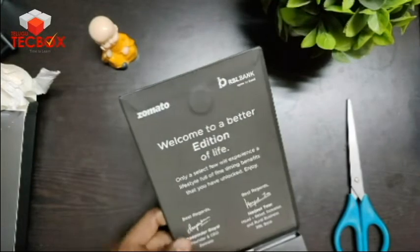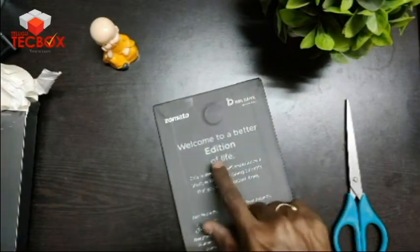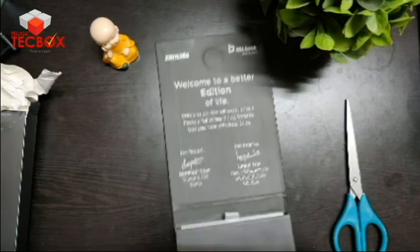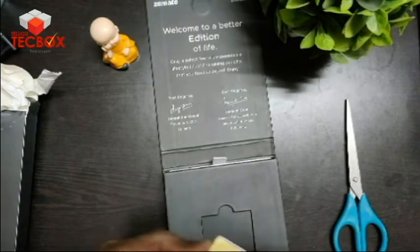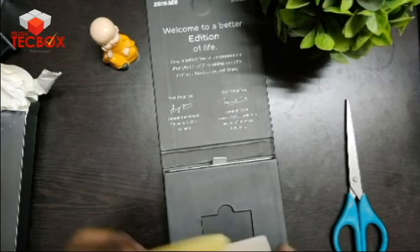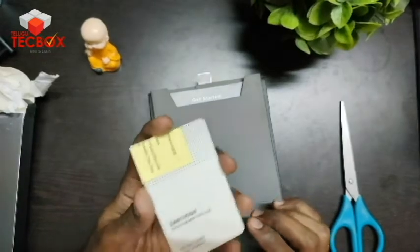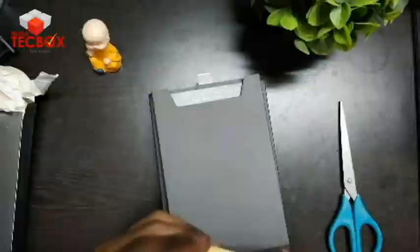Now the box is going to be open. Welcome to a better edition of life. Next to RBL, we need to check out this card. There is a card — we can check out my name on it. This card is from 2022 — we need to check out our Visa card.